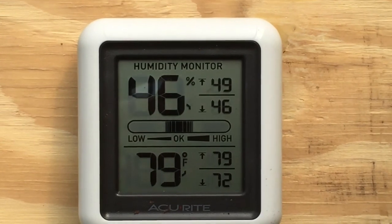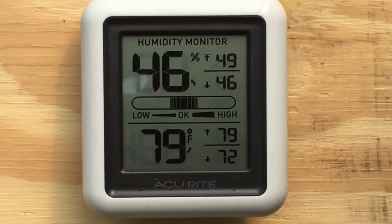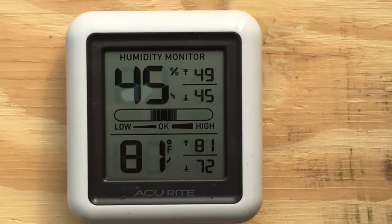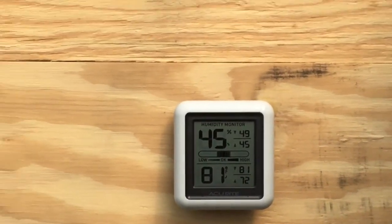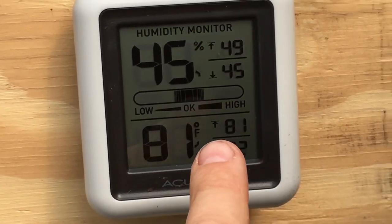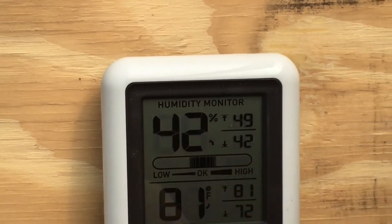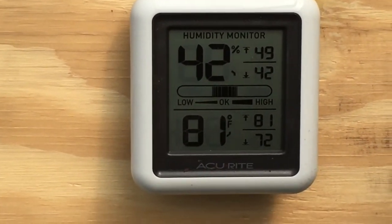Hey everyone, Rob the Backyard Gardener here. I wanted to show everyone the thermostat and humidity monitor I bought for my greenhouse. The sun is just now eclipsing the top of the greenhouse. These highs and lows reset every day — it's currently 81°F, with a high of 81 and a low of 72. The humidity high is 49% and the low is 42%.